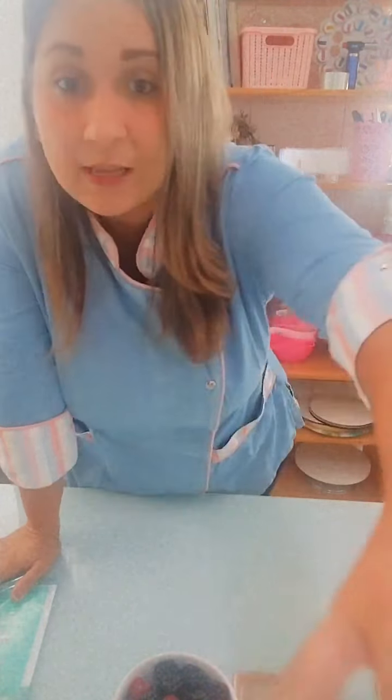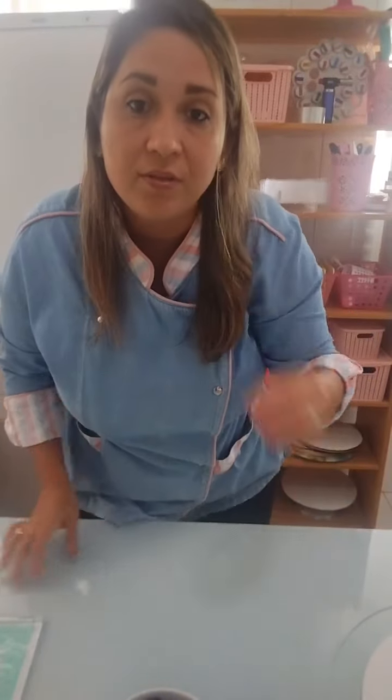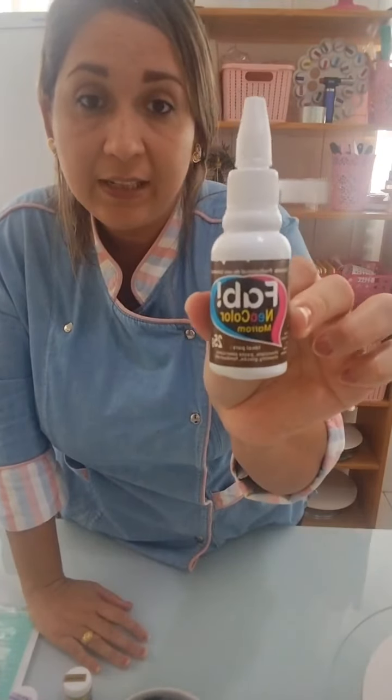Das pessoas que estão assistindo, eu queria saber em que cidade vocês moram, se são de São Paulo ou de outros estados. A FAB tem a linha de corante soft gel — várias cores, um corante de uso geral. E também tem o New Color, que são corantes que servem tanto pra chantilly como pra pasta como pra chocolate. É um corante que serve pras duas finalidades.